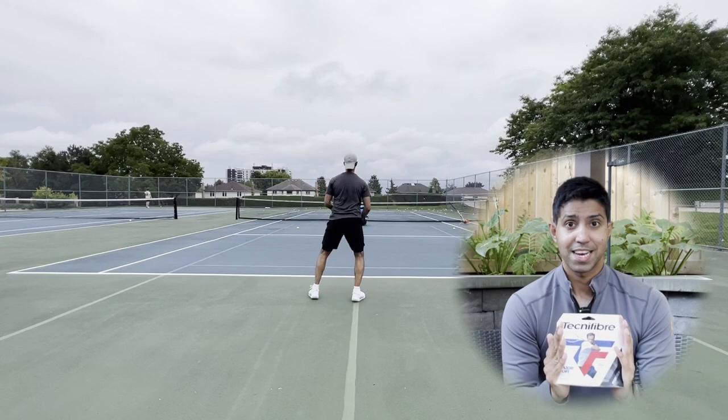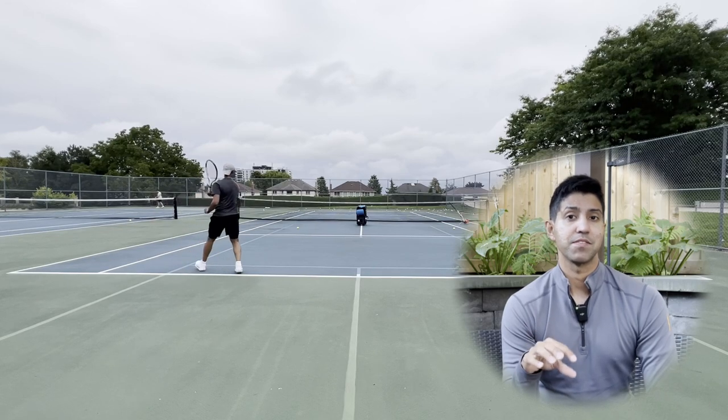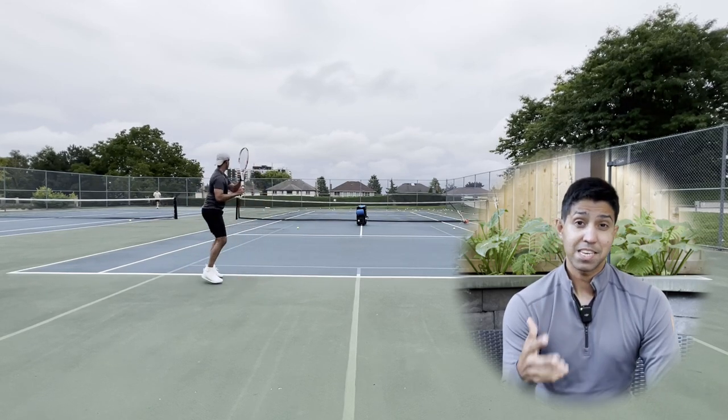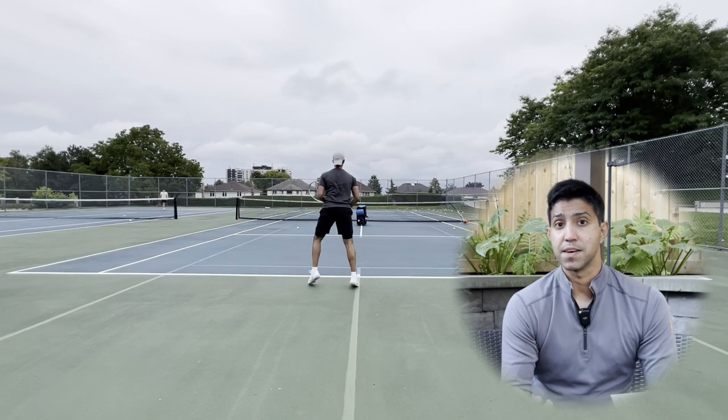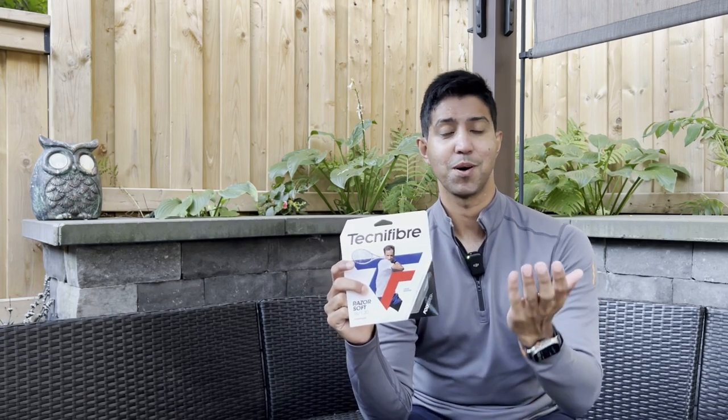The only downside I see here is the spin potential. I don't hit with a lot of spin, but even I notice the less-than-average spin performance. At the end of the day, I only play at the 3.5 to 4.0 levels, so realistically I don't swing the racket fast enough to cause massive snapback. Would better players be able to do so? Likely, but you'd have to ask them and watch more reviews online to see if they complained about the same thing — your experience may vary depending on your skill level. So yeah, Razor Soft is a not-so-soft string that plays pretty smoothly from all areas of the court and realistically is only geared towards advanced players.